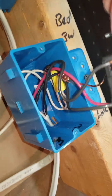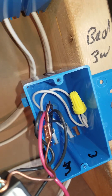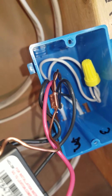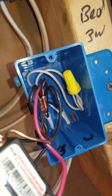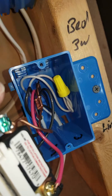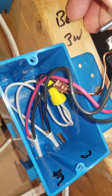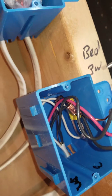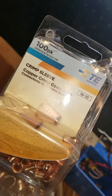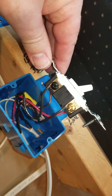You'll also notice I'm using crimp sleeves for my grounds. I like using these because I am all about good connections. I've opened up many boxes in my time finding loose connections — usually in a wire nut, sometimes on the screws. These are 18-gauge to 10-gauge crimp sleeves, and I'll show you another example when we get to this box of what I did a little different with that crimp sleeve.